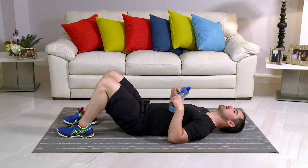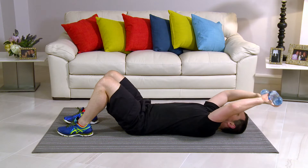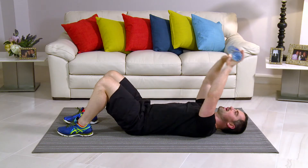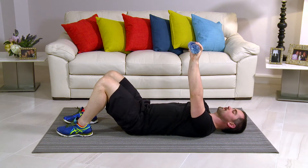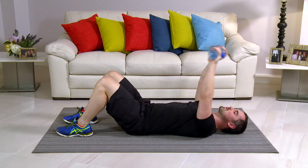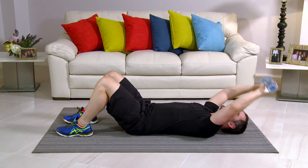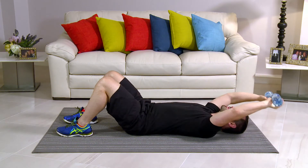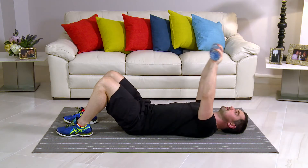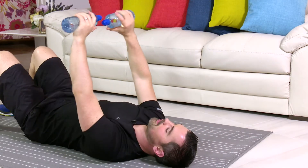This exercise is called a pullover. So onto the floor. Take your water bottles. Knees are bent. Back's nice and flat. From here, top of the chest. Big stretch back and back up. So from there, with a big stretch and back up. You ready to go? Let's start. In 3, 2, 1. That's it — this is nice and easy, this one. There's a big stretch on it. You should feel a stretch right from the belly button up through the tummy, into the chest, your back, and your shoulders. It's quite a nice one, you'll like it. In terms of breathing, breathe in a little bit back and breathe out on the way up. Deep breath — open up the lungs. Perfect.